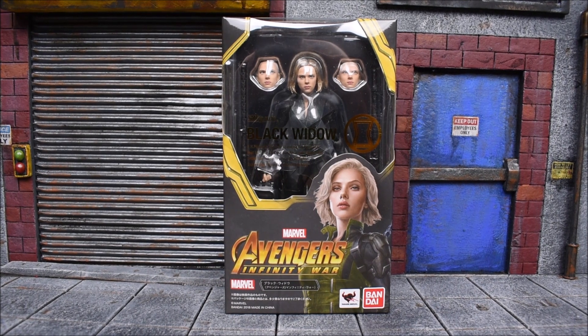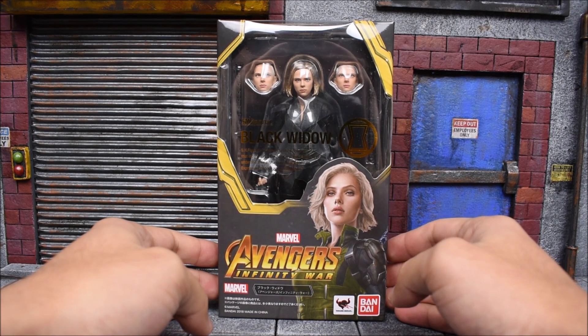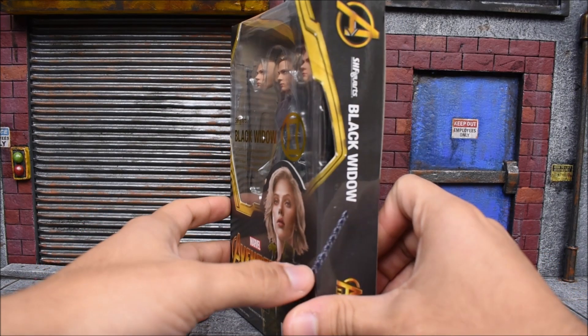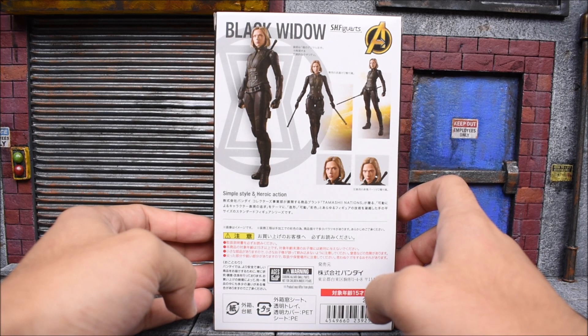Hey, what's up guys? Eva94 back again with another action figure review. We're gonna look at the Bandai Tamashii Nations Avengers Infinity War. This is the SH Figuarts Black Widow. Here we have the figure displayed on the front, the size, a picture of the figure along with 'Black Widow' written on the side, and then on the back we get some more pictures.